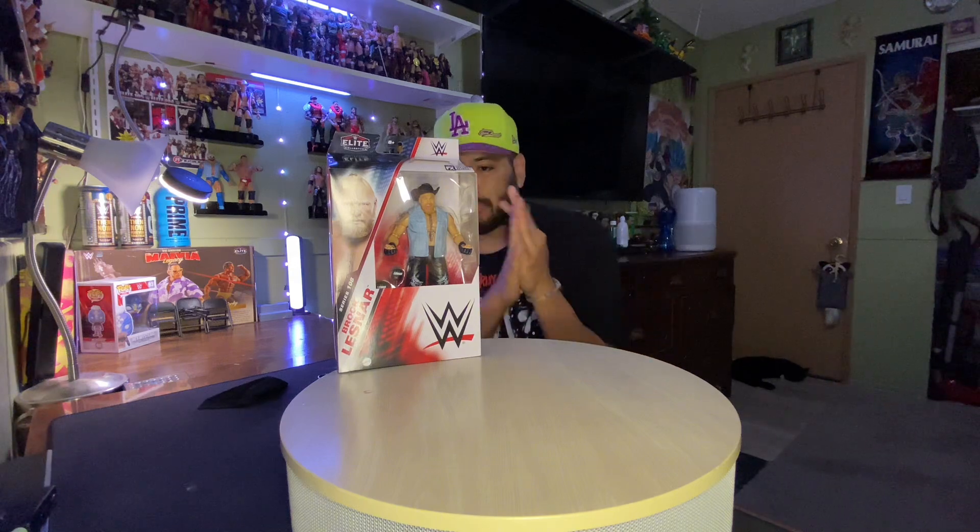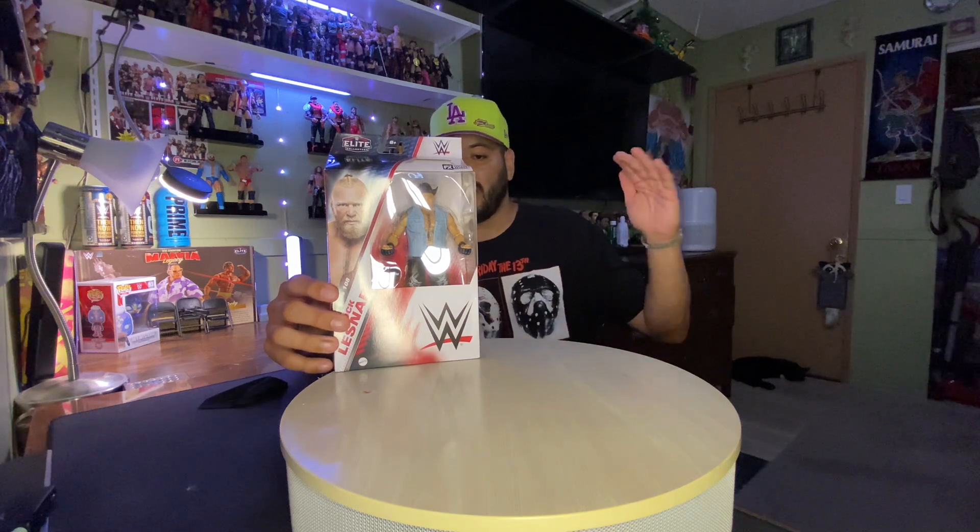Ladies and gentlemen, boys and girls of all ages, it's your boy Jack from Jam Figures. We're back with another video — we're unboxing today Series 108 Brock Lesnar. The Beast Incarnate, as it says right here. Prepared to take on his biggest challenge, the seven-foot-three-inch giant Omos at WrestleMania 39.